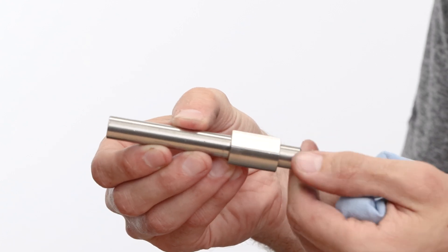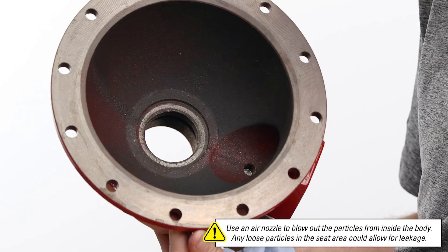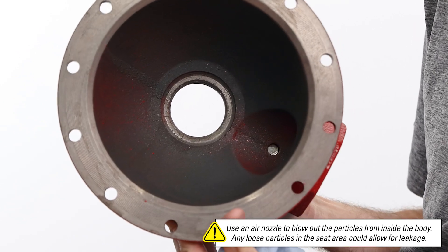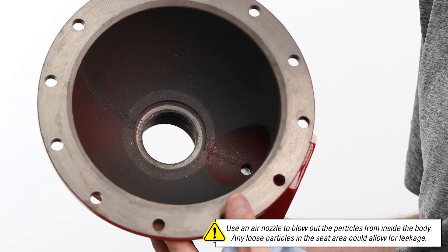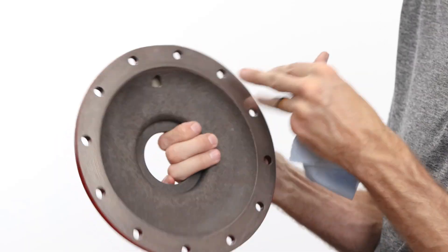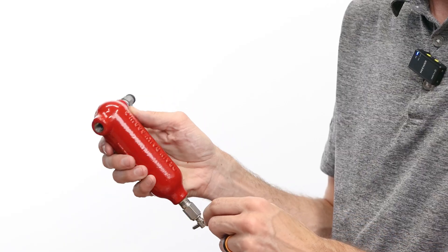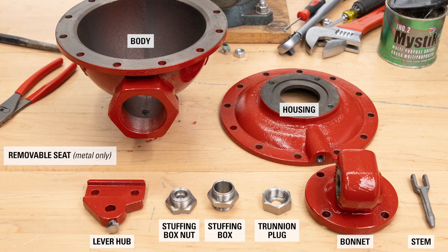With the valve fully disassembled, next we'll clean and inspect the components. Inspect that the shaft is not bent — if it's bent, it will need to be replaced. If you removed the seat, inspect for signs of corrosion where it meets the valve body. If there is corrosion, it won't seat properly and you will need a new valve body. Verify that the housing communication hole is clear and free from debris. Examine and clean the drip pot and needle valve. Use a parts washer or wire brush to clean the remaining parts.